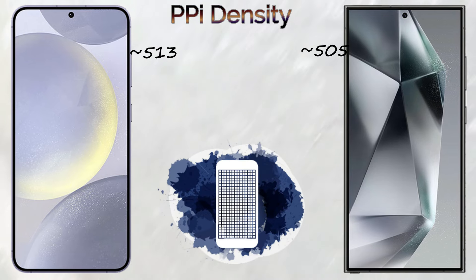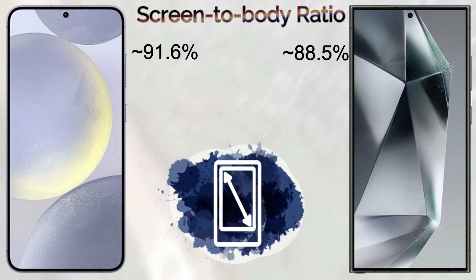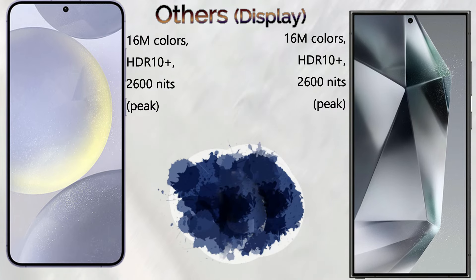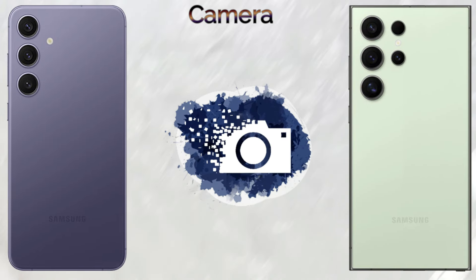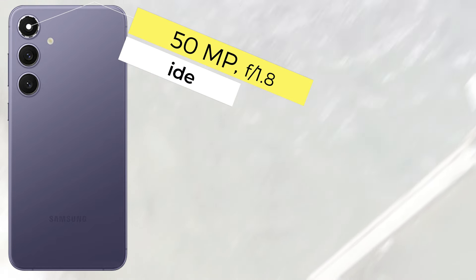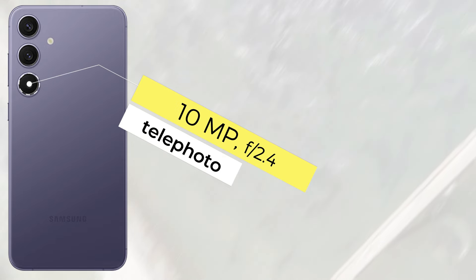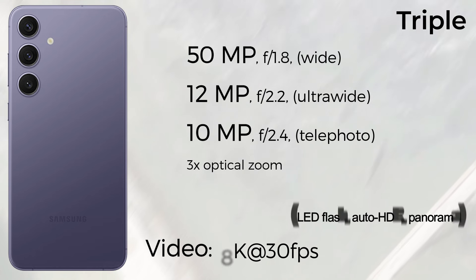The display type: both the Samsung Galaxy S24 Plus and S24 Ultra come with a Dynamic LTPO AMOLED 2x color screen. The screen size of the S24 Plus is 6.7 inches and the S24 Ultra is 6.8 inches. The resolution is the same — 2K screen resolution in both devices. The S24 Plus comes with a 91.6% screen-to-body ratio; the S24 Ultra comes with 88.5% screen-to-body ratio. The S24 Plus comes with Gorilla Glass Victus 2, while the S24 Ultra comes with Gorilla Glass Armor protection. Both devices come with 2,600 nits peak brightness.